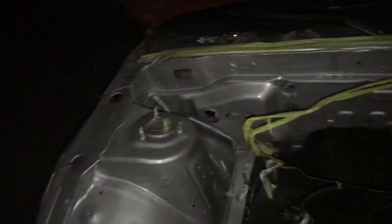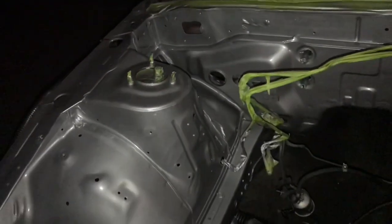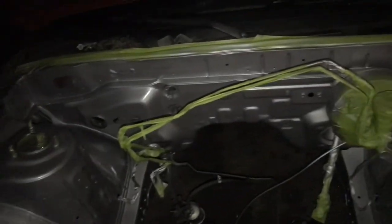Next day — Evan laid some clear coat in the engine bay. Just got off work so it's dark again. Looks pretty good. We should be doing this during the day but we work all day so we only have the nighttime to do it. Yeah, this is how not to paint your engine bay — but it looks good though.